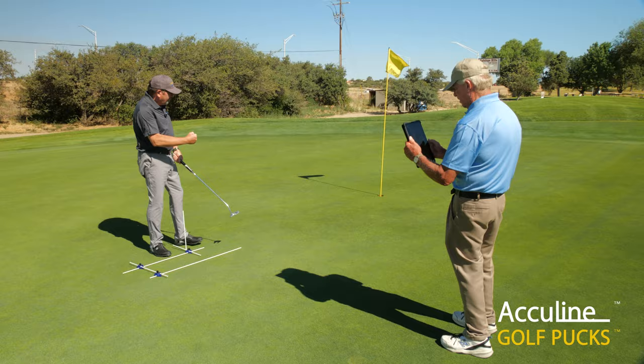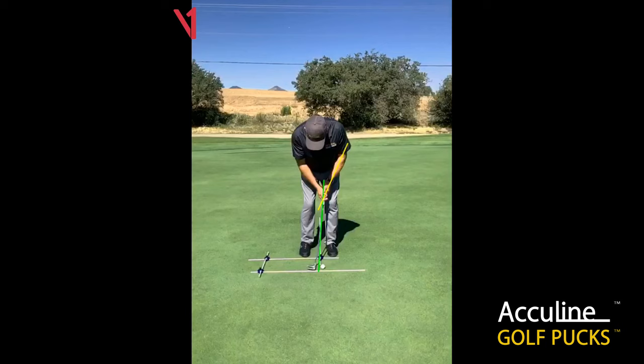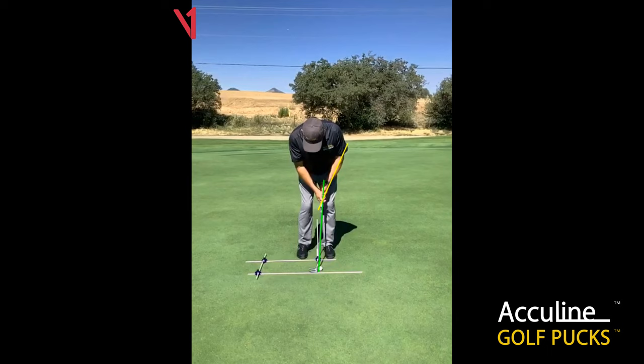Using the V1 system as well as golf pucks, you'll see the club head at address very well lined up, perpendicular to the target line, which is evidenced by the guide rod coming off perpendicular to our target line. On the putting stance, you'll see the vertical rod upward as well.